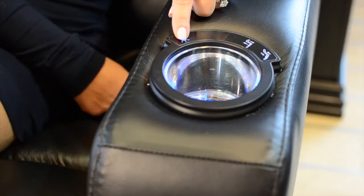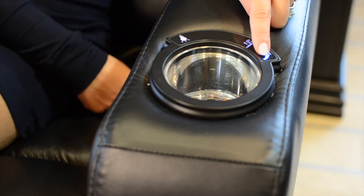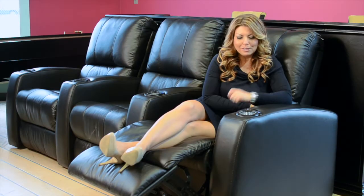Lastly, this little power mechanism that you see here is incredible because first of all it's comfy, but it also controls the light. So it adds a little bit of bling to any theater room that you may want to create.